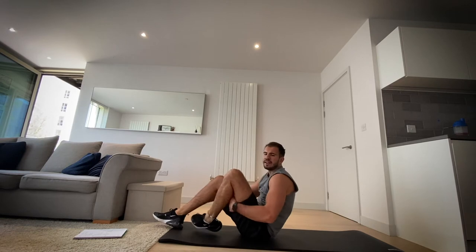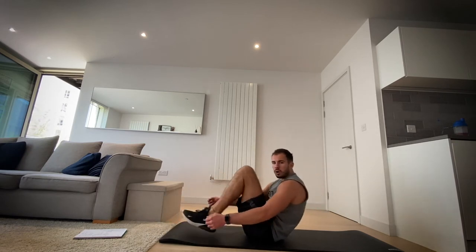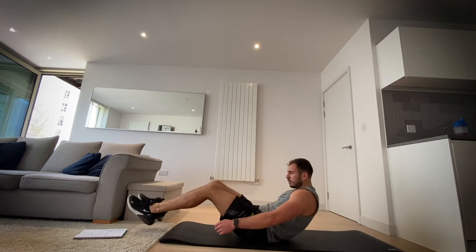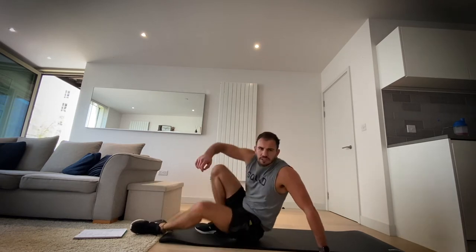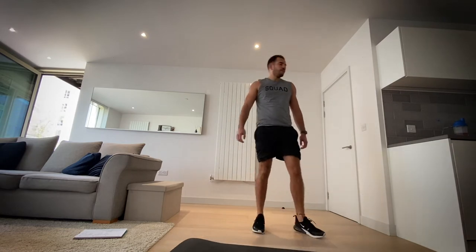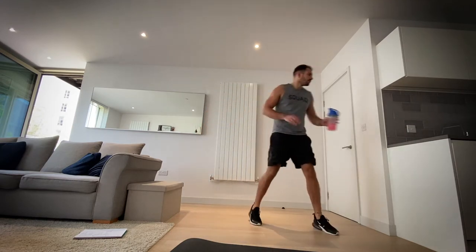We're going in three, two, one, let's go. Four, three, two, one and rest. Okay, we've got a minute — take on some water, get your breath back. We're going to change the exercises up, so we've got about 50 more seconds.